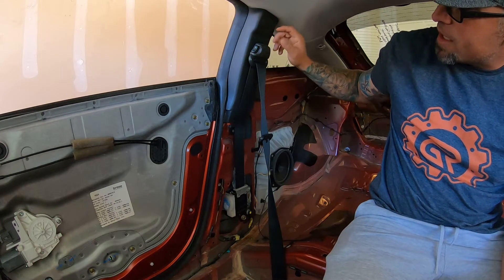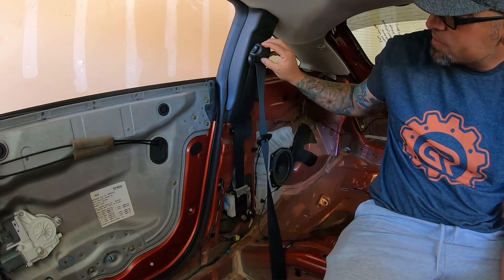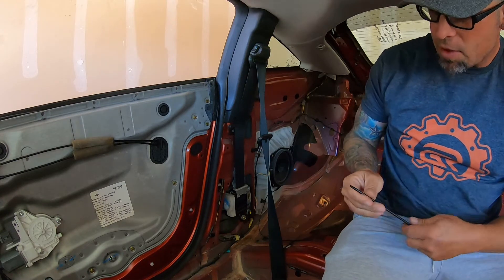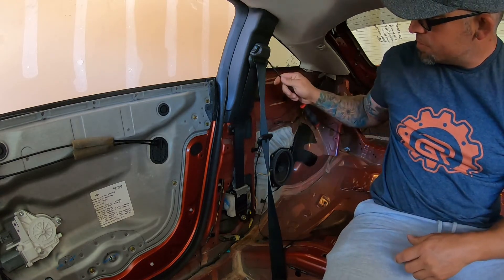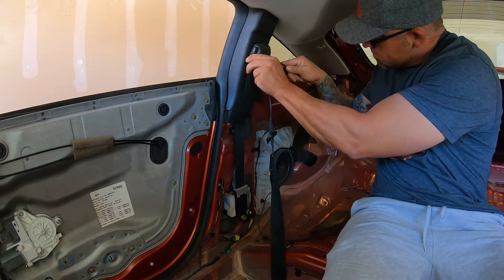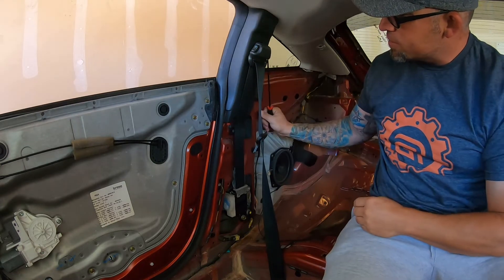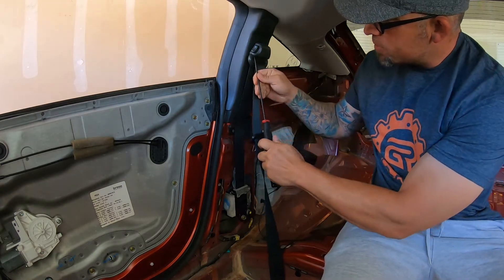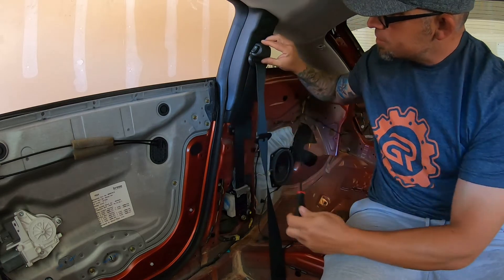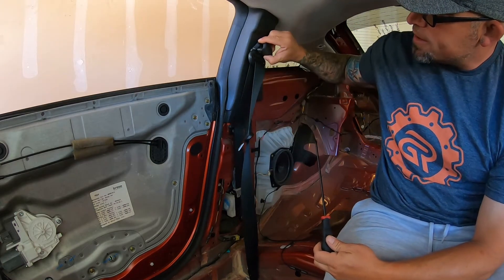First we're gonna take the cover off the top to make life a little bit easier. All you need is a flathead screwdriver — push it in underneath. Try not to go on the side so you don't scratch it. Get both sides and it does pop off.